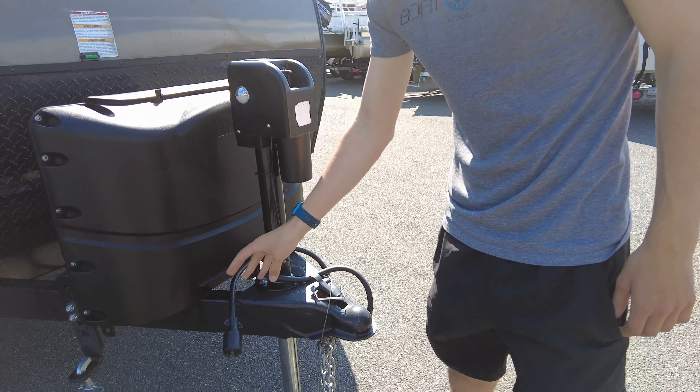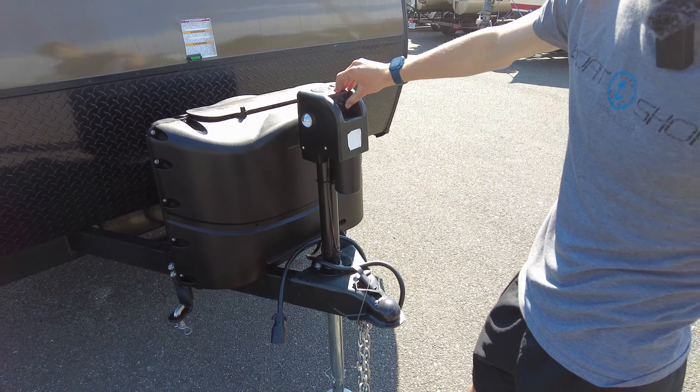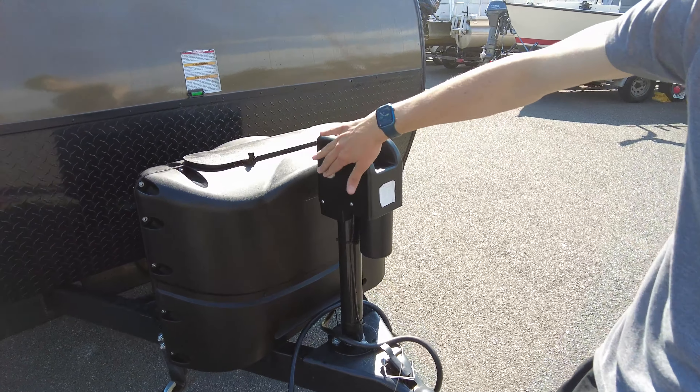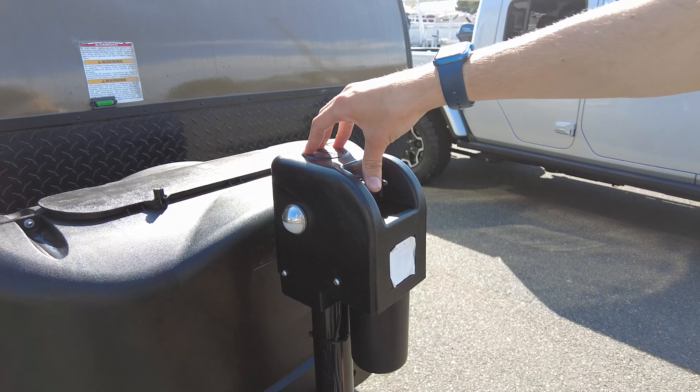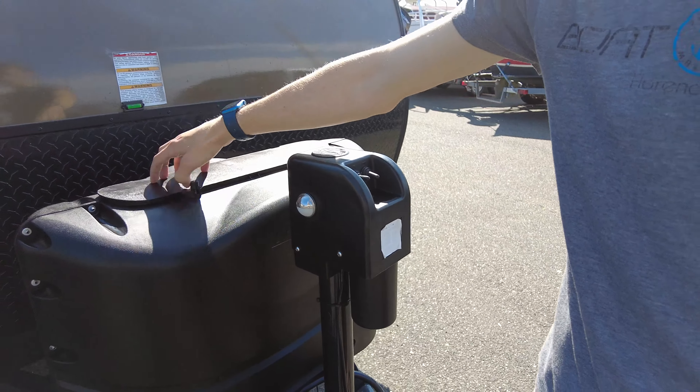You've got your connection here, lights right here, power jack, and propane in here.